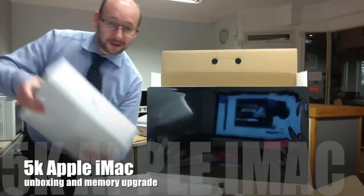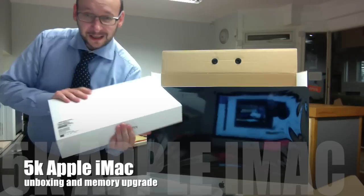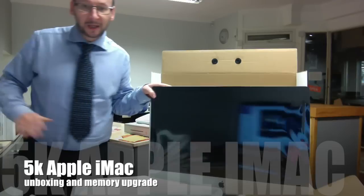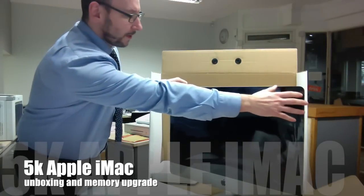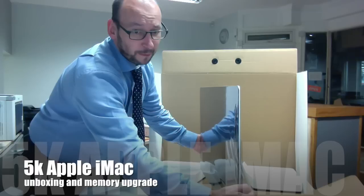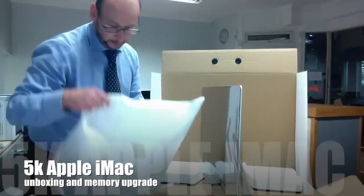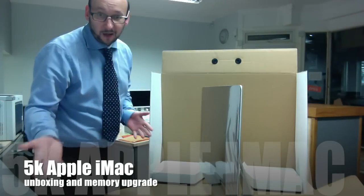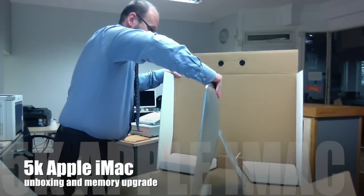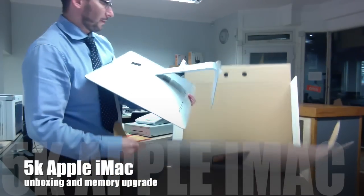It's all sealed still because I haven't had a chance to open it yet. They actually replaced it with a 15 inch Retina i7 with 512 gig storage, because I had a 500 gig hard drive which was the standard at the time, so I was quite amazed at that — it was worth 2,000 pounds.